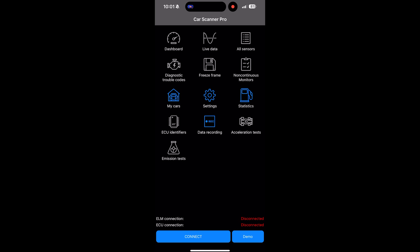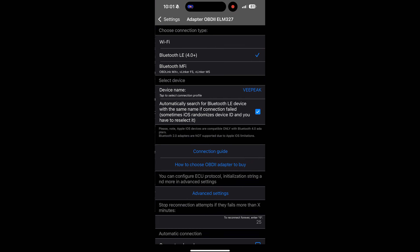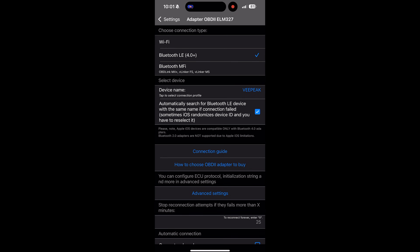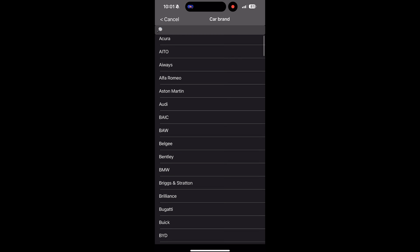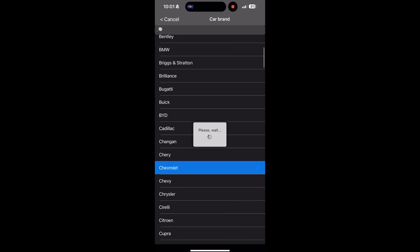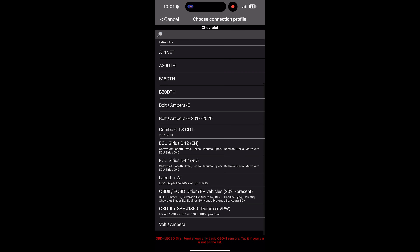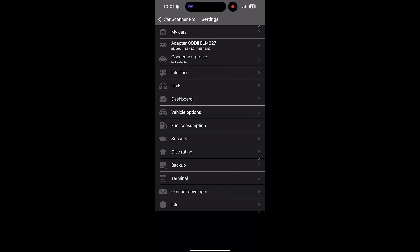Alright, we're going to click on Settings. Once you click on Settings, go to Adapter and make sure you have Bluetooth LE selected. Then go down to Select Device and make sure that you have the V-Peak selected. You have to do this after you've already plugged it in. Then go back to Settings and go to Connection Profile. Make sure you click Chevrolet — not Chevy — then scroll down until you see where it says OBD2 EOBD Altium EV Vehicles. Click OK and you're good to go.